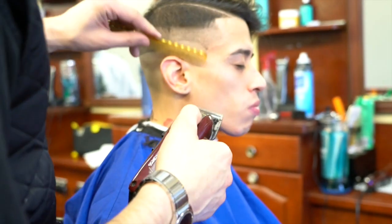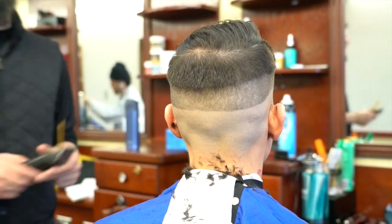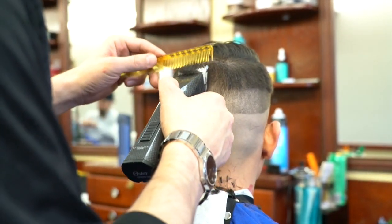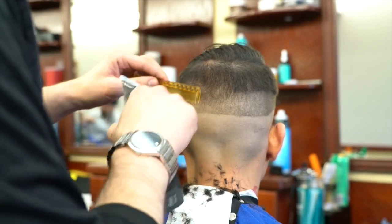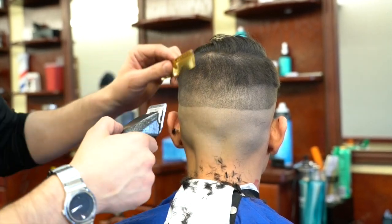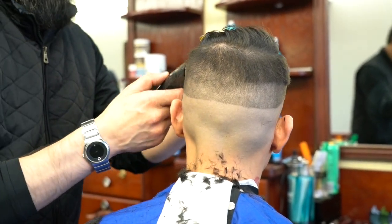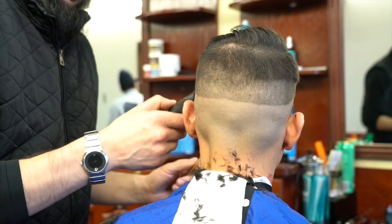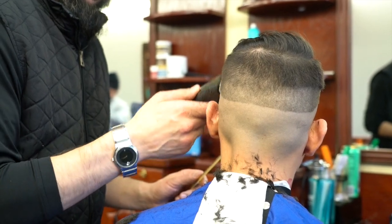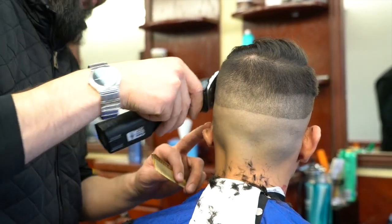My first step is shaving down to skin. I don't like using electric shavers — I see a lot of barbers use them, and they do get really close to the skin, but I personally don't feel they are hygienic. Unless you do proper sanitation — taking them apart, cleaning the hair from the blades, spraying them, and leaving them at least 10 minutes to disinfect — I don't think they are safe to use.